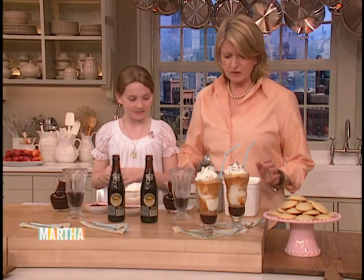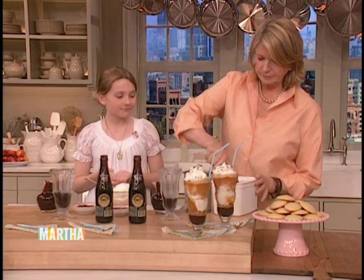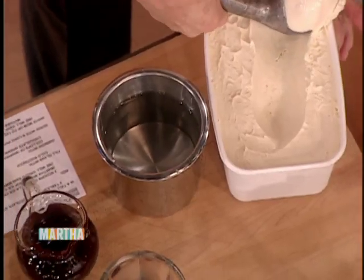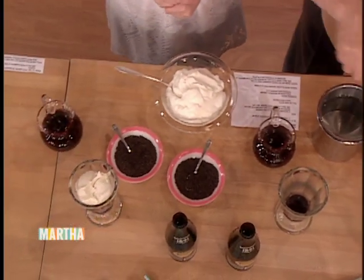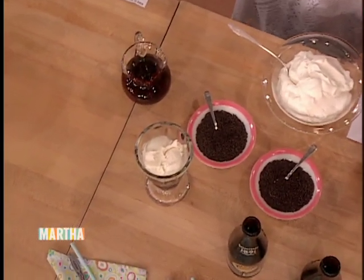And so then I'll give you — how many scoops of ice cream do you want in yours? One big one? Yes, please. Giant. And I'll put one in mine.